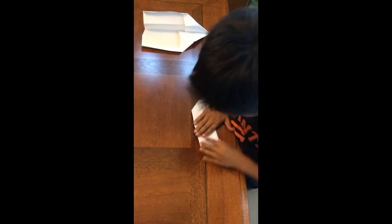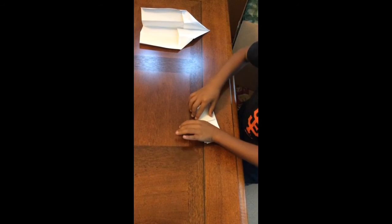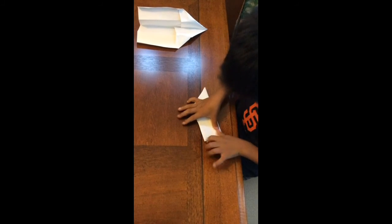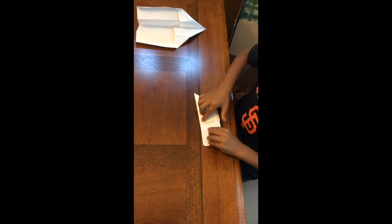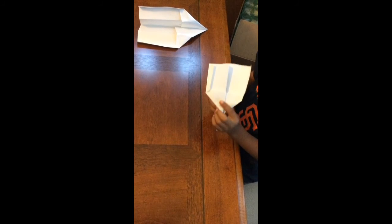And then you do the same on the other side. And then you do the performance tip. You open it up and there it is. So let's take a look. Thank you.